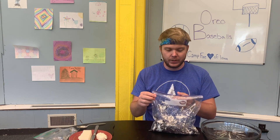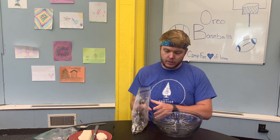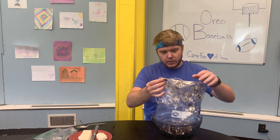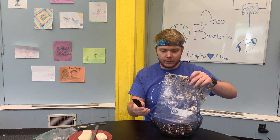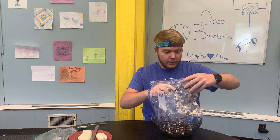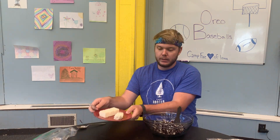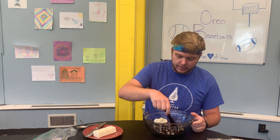Once you have your Oreos smashed, you're going to open up the bag and pour all those Oreos out into your large bowl. There's going to be a bunch of stuff stuck to the top, but we're going to go in with a spoon — or I have a little cream cheese spreader here — and scoop out all of that good stuff. Once you have all of your Oreos in there, you're going to add your cream cheese and mix them together.